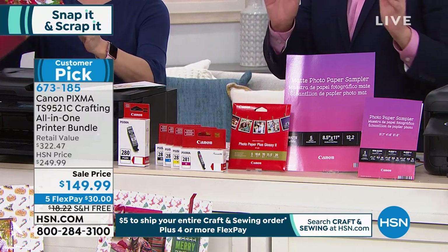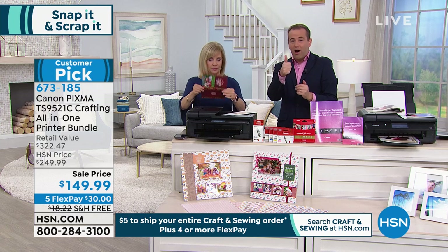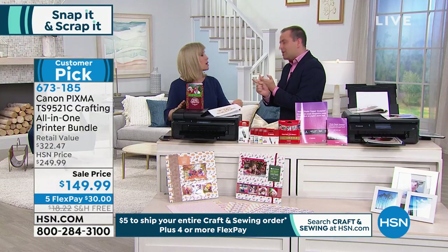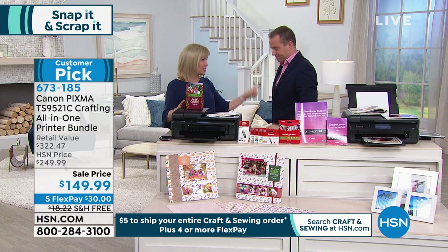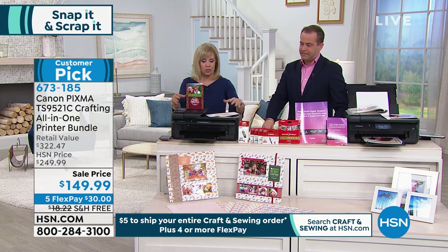This is not the first time on air for the Canon PIXMA — it's been on for the past six months always at $199 or above. $199 is the price folks are normally doing cartwheels over. We're at $149 and change, doing five flex pay, free shipping and handling, and our extended return policy. It's a small scale — the size of a regular printer.